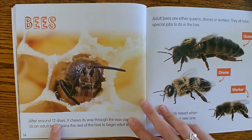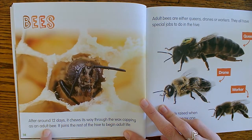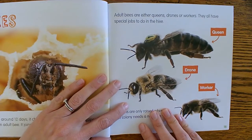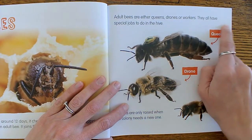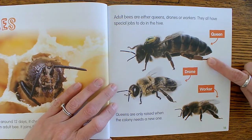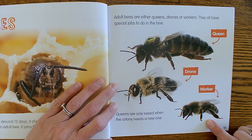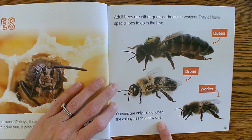After around 12 days, it chews its way through the wax cap as an adult bee and joins the rest of the hive to begin adult life. Adult bees are either queens, drones, or workers, and they all have special jobs to do in the hive. There's the queen — she's the biggest. There's the drone. And there's the worker. Queens are only raised when the colony needs a new one.